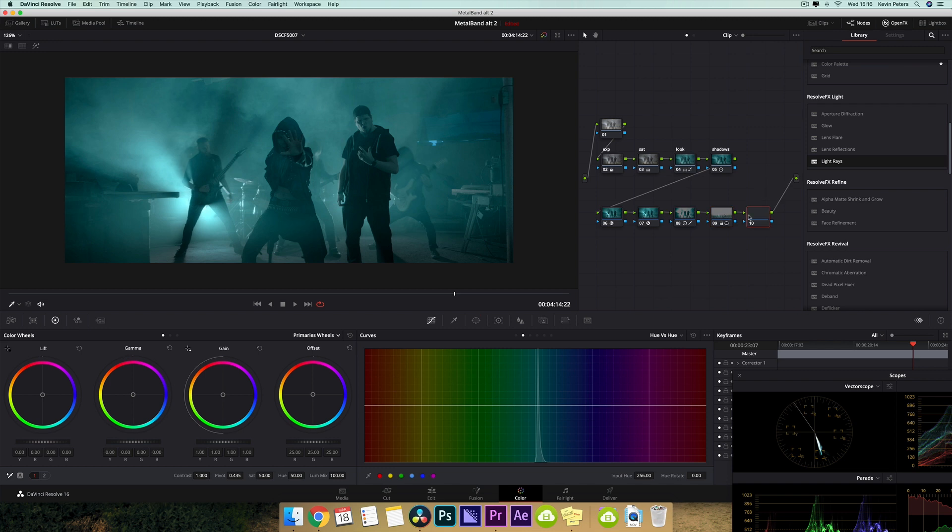So the final thing that I want to do, I want to create another node, and this is going to be my final look adjustment. I just want to darken things up just a little bit more. So I'm going to take my gamma and pull this down just a little bit, and I'm going to bump up my highs in my gain.